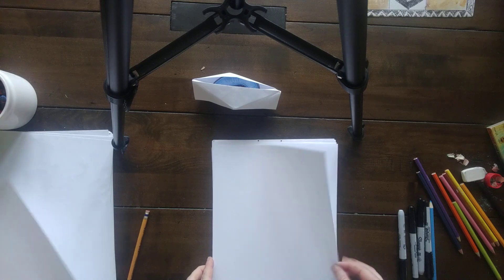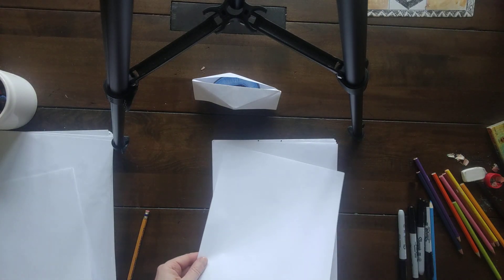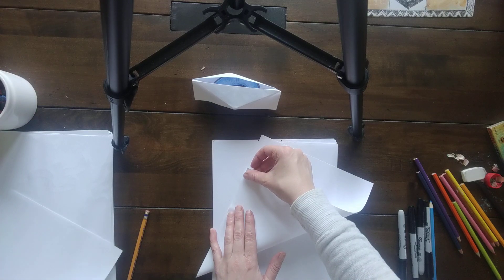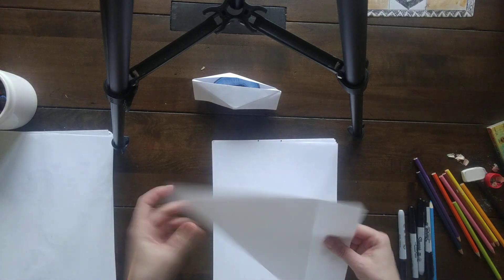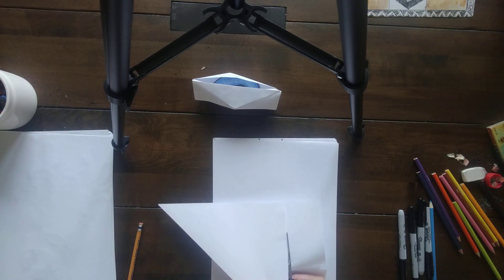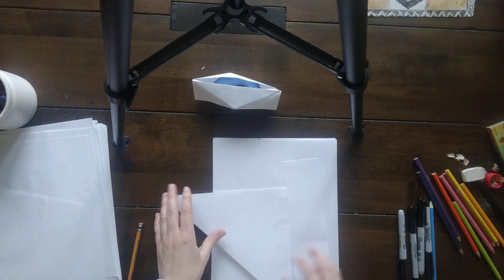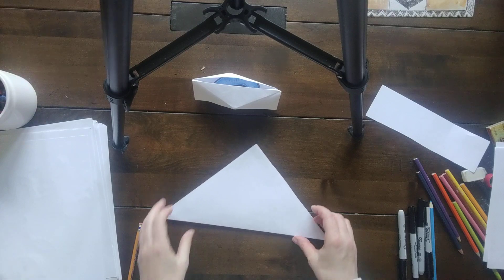The first step is some folding. If you have an eight and a half by eleven paper — just regular printer paper — you need to make it into a square. Take this corner and fold it up until the edges meet on this side, then crease it. You've just made a triangle. Then cut off that excess strip. Make sure it's on a flat surface.